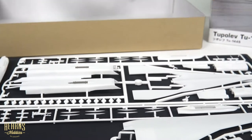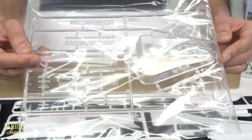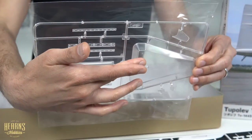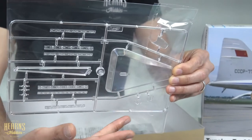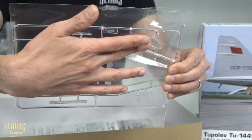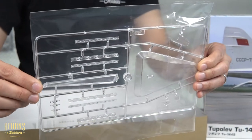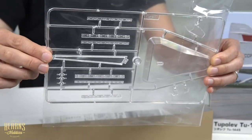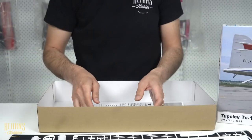So with that, we've got one more sprue left — a clear sprue. Basically you get a stand, you've got the windscreen here, and then a lot more on this side as well. And then these are the clear parts for the sides of the fuselage. So those are all the plastic bits.